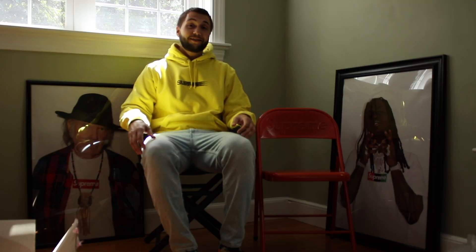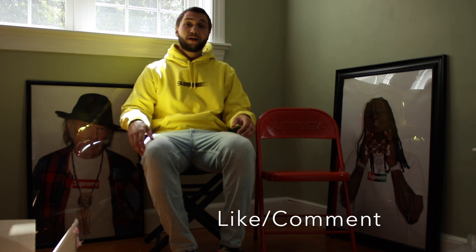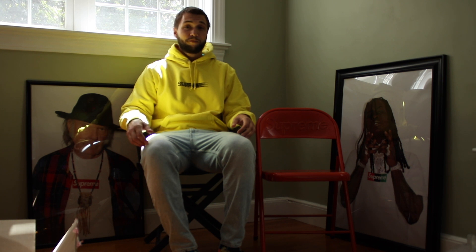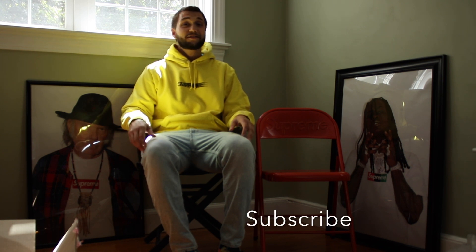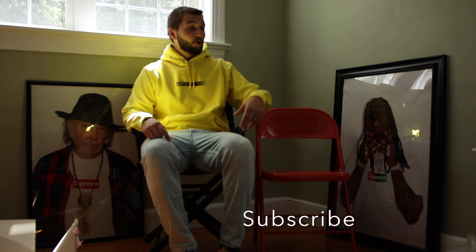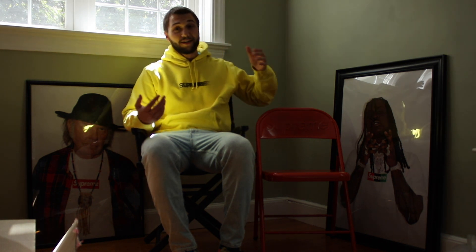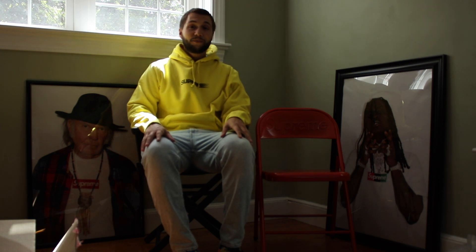Very excited to pick this up and add this to the collection. I like this a lot — I'm happy I was able to grab it. Thank you guys for watching. I hope you guys liked this little unboxing video. Please drop a comment down below, like it, dislike it, and if you haven't already, please hit that subscribe button. It definitely is more orange than it is red, but it is what it is. Have a good day.